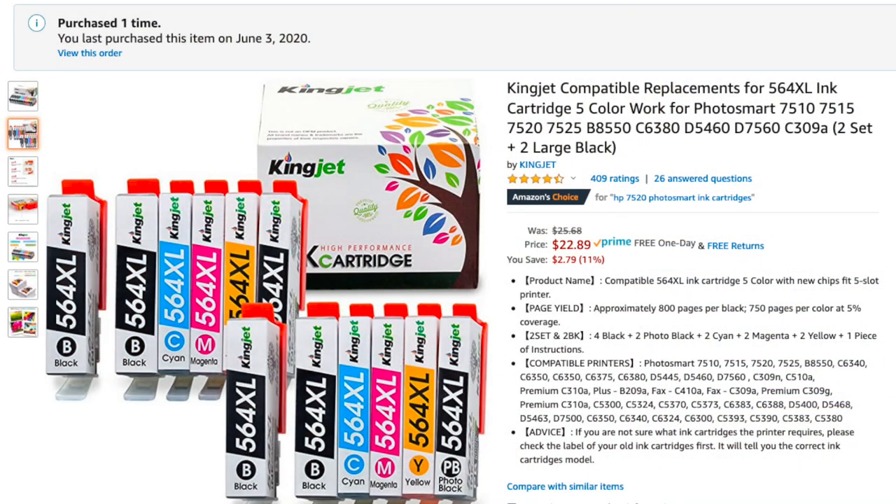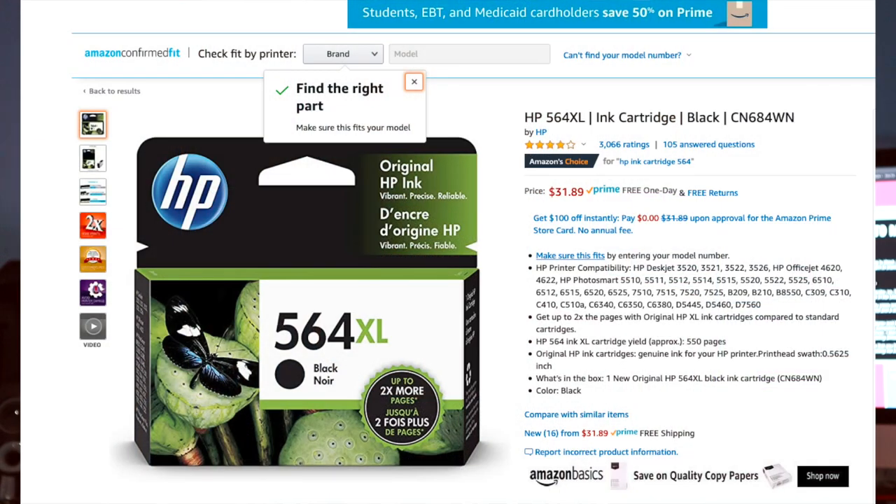I needed new ink cartridges. HP cartridges are incredibly expensive and they don't offer much. So I went on Amazon and was going to order just a black ink cartridge. Looking at the prices, it was ridiculous. While searching, I found a knockoff brand — and in this package you get two of all the colors plus a photo black ink cartridge, all for $22. That's about half of what it would cost for just one black HP cartridge.